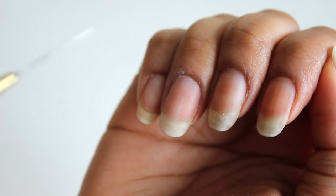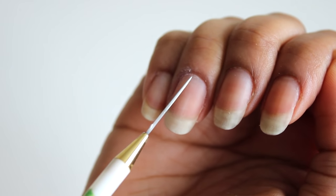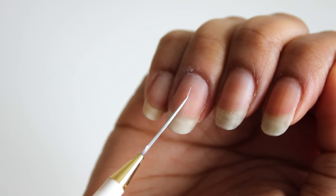Now the number one reason why almond nails can be difficult is because symmetry is not easy. So I'm going to show you guys how to do this using a guide.